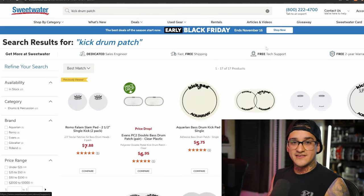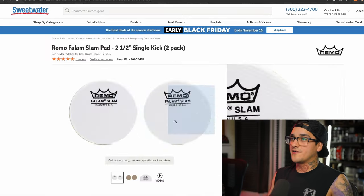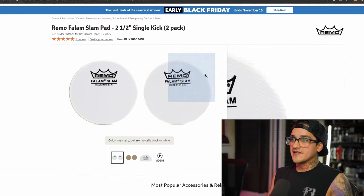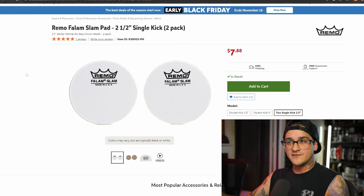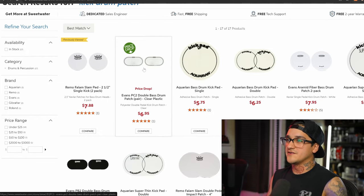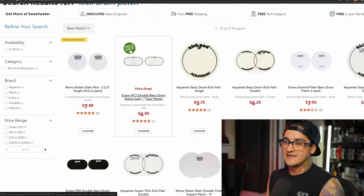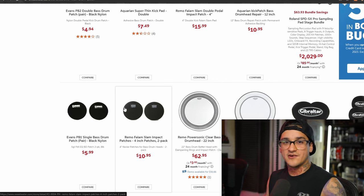Next up we have kick drum patches. Every kick drum I use I put a patch on because it's going to extend the life without really affecting the sound too much. My personal favorites are the Remo Falam Slam pads — pretty cheap at just under eight bucks for two of them. The two single-kick version gives you more flexibility in placement, since not all double pedals are the same and some drummers only use a single pedal. Evans makes some as well. You basically stick them on a drum head and it makes your drum head last forever.